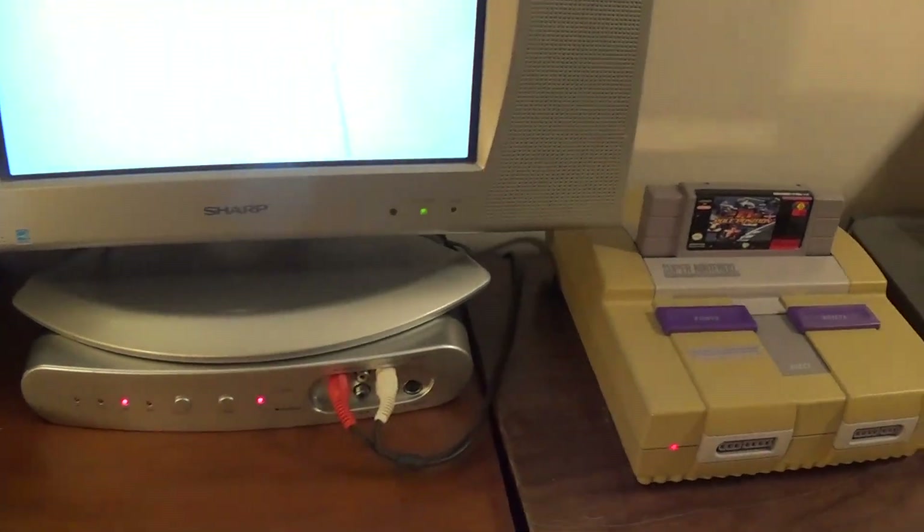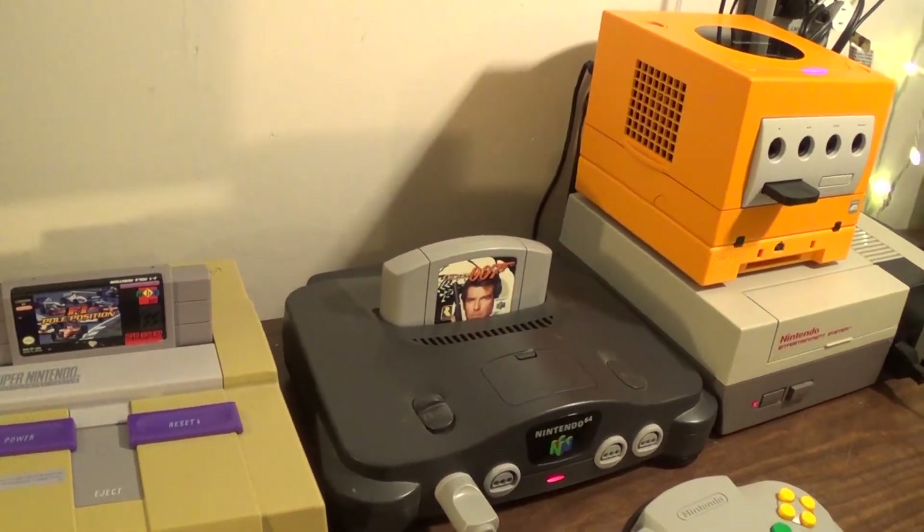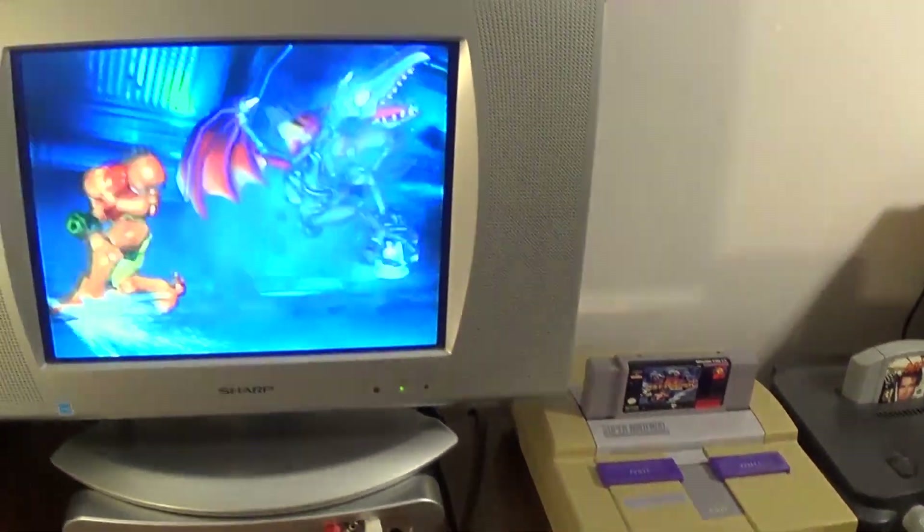I hope you found this video helpful and maybe you can get some use out of some of these switches — even an HDMI switch. I will see you next time. Bye bye.